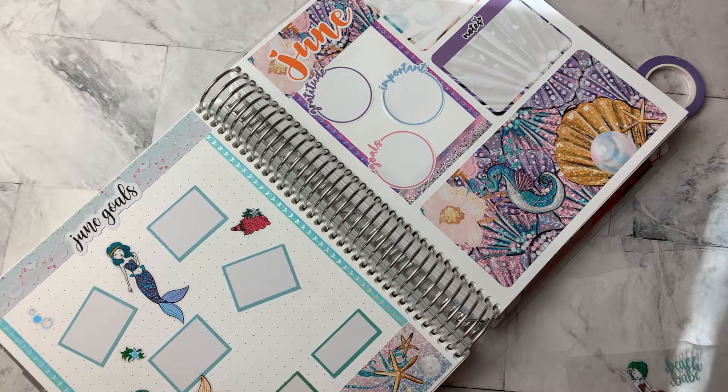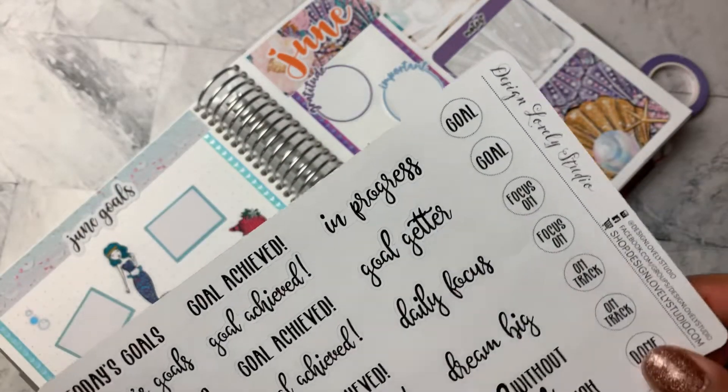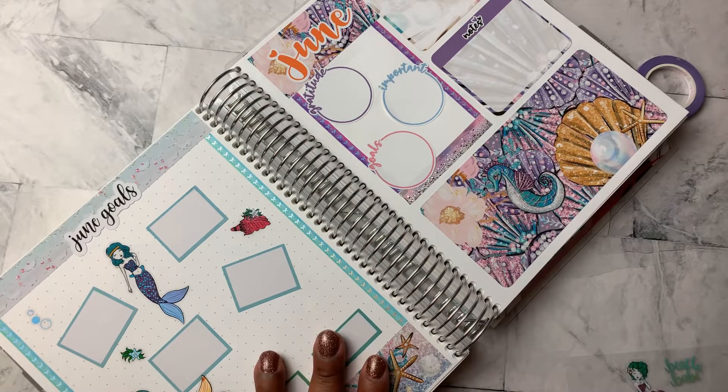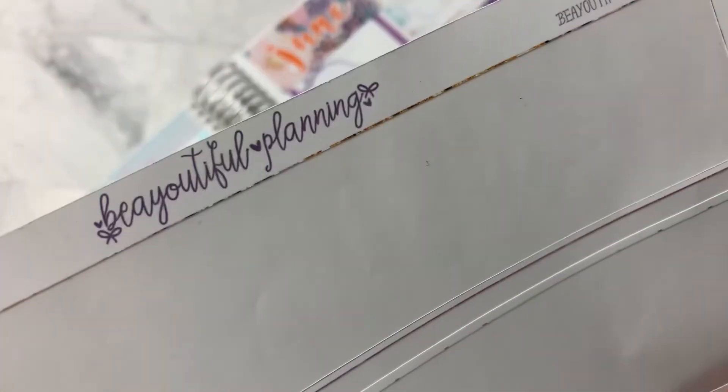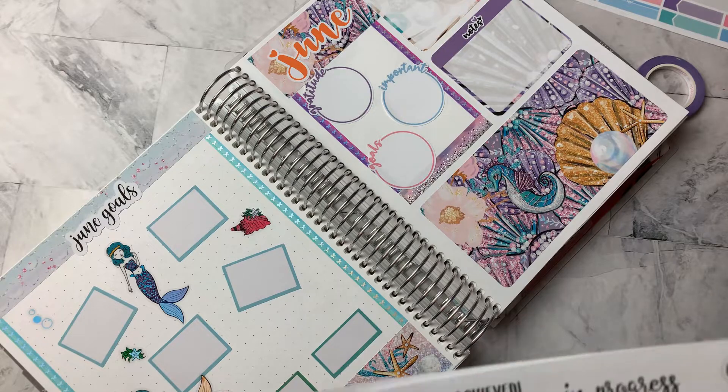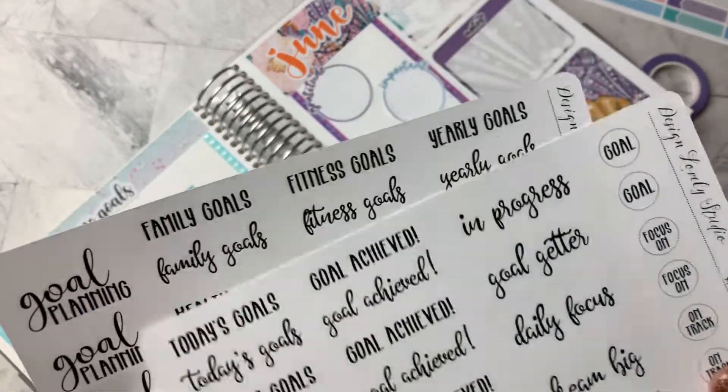All right, and somewhere in my bag of tricks is a sheet of goal stickers. All right. And this is also a printable from Design Lovely Studio. So the kit that I used came from Beautiful Planning, and that is that shop. I showed you one at the beginning of the video that was from Design Lovely Studio — I actually did not end up using any of that. But these goal stickers are also from Design Lovely Studio, and this is a printable.